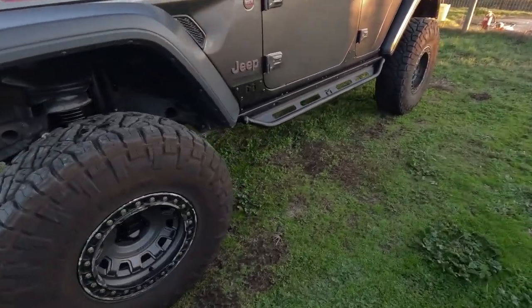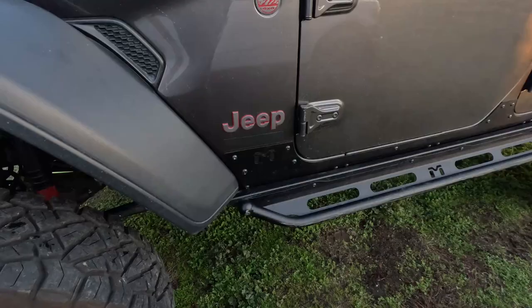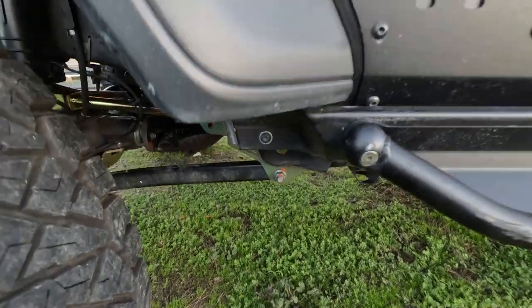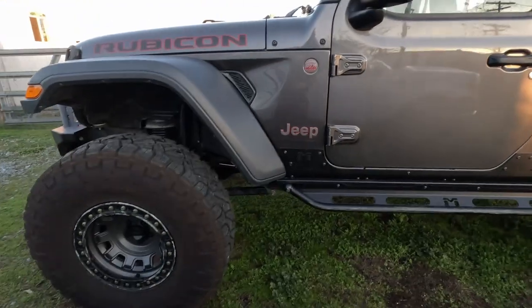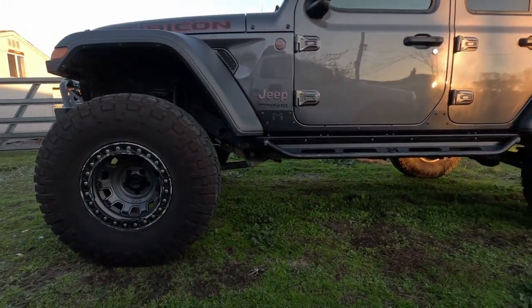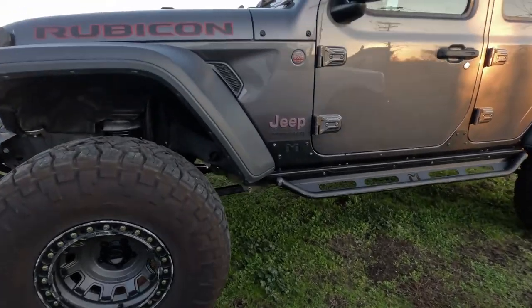I just finished and took it for a quick test drive - it does ride quite a bit better. The drop brackets do make a difference. I did lose a bit of clearance but I think they're worth it.